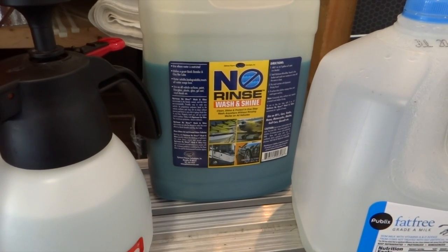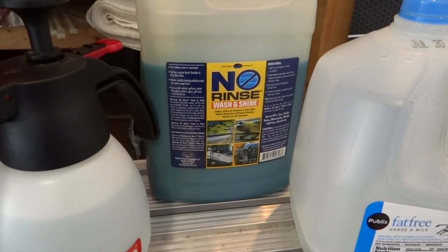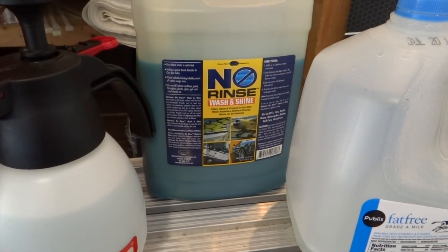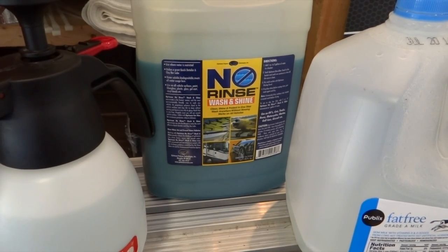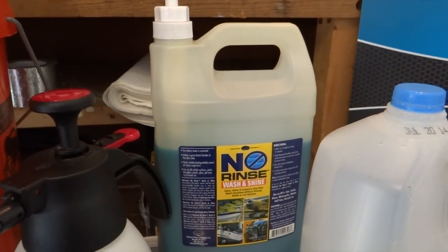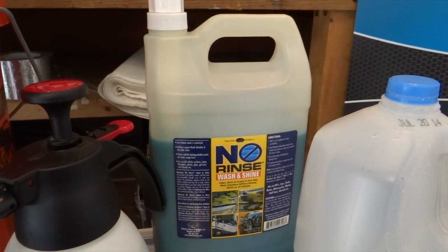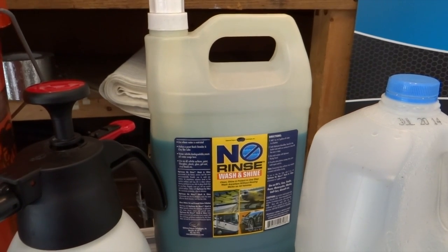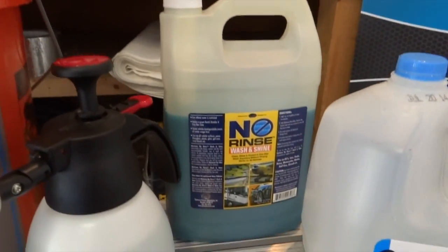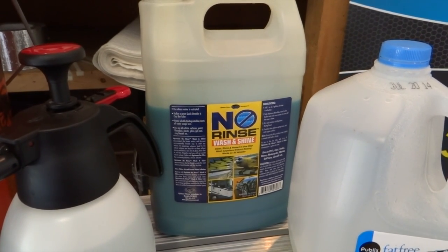Meguiar's, Adams — a lot of people are on this bandwagon. What I really like about ONR is it has many uses: you can make the rinseless wash with it, dilute it down to make clay lube, or dilute it to make a quick detailer. It's basically three products in one, which comes in really handy. I've had this jug for maybe a year and haven't used a lot of it — a little bit goes a long way. The dilution ratio for the rinseless wash is one ounce — basically one squirt — per two gallons of water.